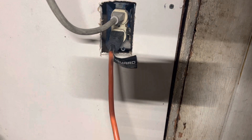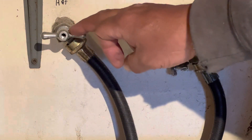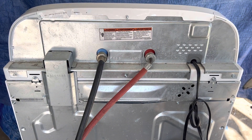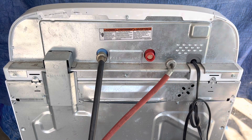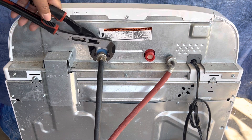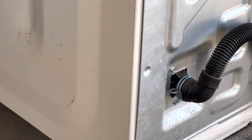For safety reasons, the first thing you want to do is unplug the power cord from the outlet. You're gonna want to turn off the hot and cold water lines that go to the washer to make sure no water comes out. Then remove the water lines from the rear of the washer — you can use pliers or by hand and screw them off. That's your hot line and this would be the cold line, just screw them off and put them out of the way.